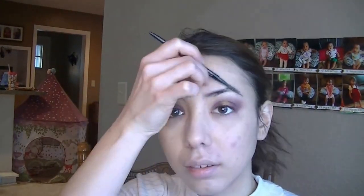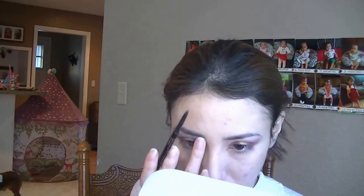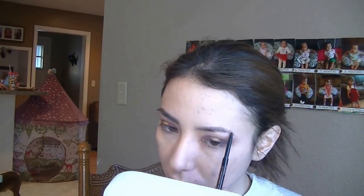I'm going to work on my eyebrows now using the Anastasia Beverly Hills Brow Wiz in Dark Brown. I really have defined brows, so I just use it to fill in any open spaces and define them a little bit more. Then I use the brush to blend out the lines that I drew.